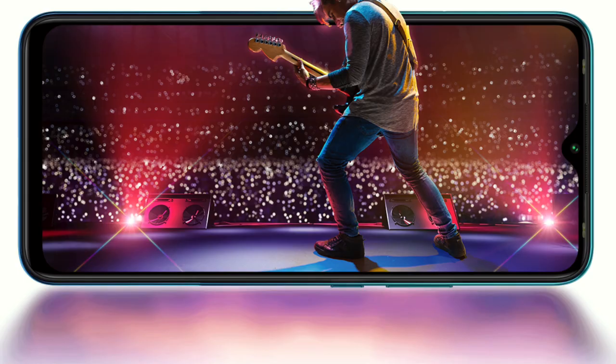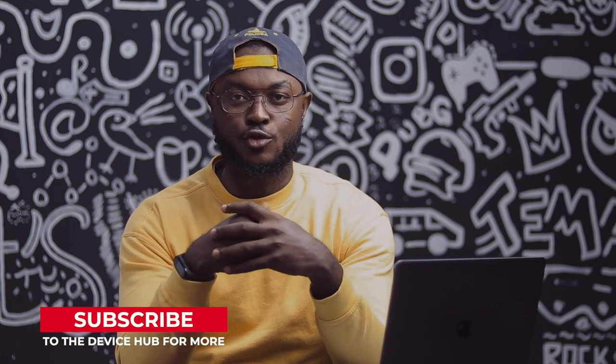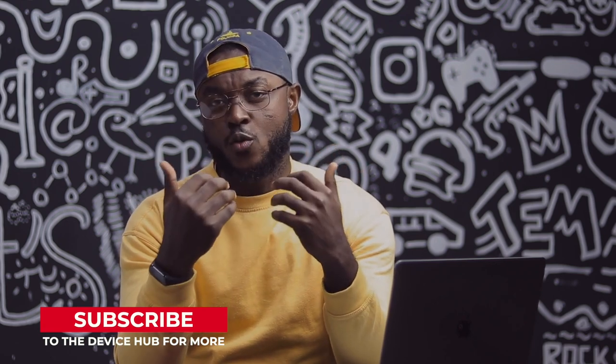Moving to the display, the Infinix Hot 9 Play has a 6.82-inch 720p IPS LCD display. I'm not a big fan of 720p, but I feel that if you want to save battery, 720p is the way to go. Infinix calls it the cinematic display, and I must say the display is actually vibrant and colorful, so enjoying content is going to be really cool on this device.